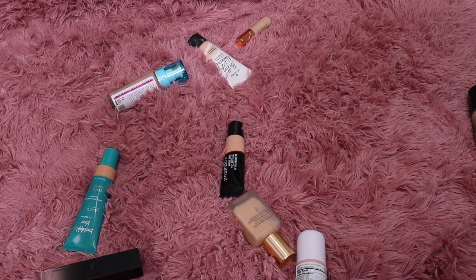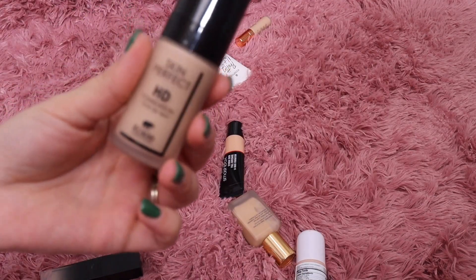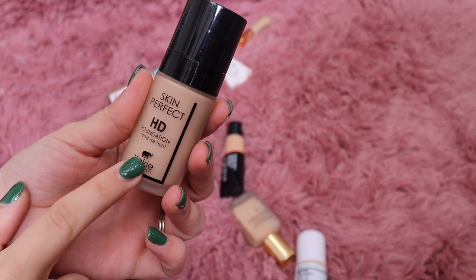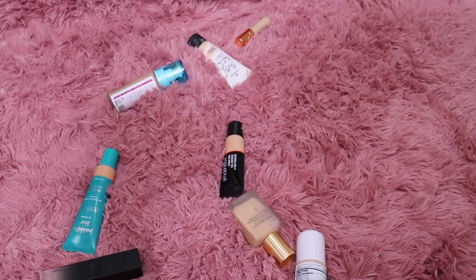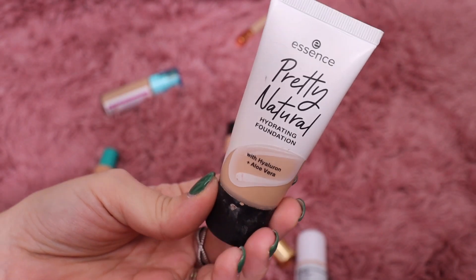I have this one from Koki — I really liked this when it came out. This is the Skin Perfect HD Foundation. I haven't reached for it in a while but I'm going to put it up front so I can use it. This one from Essence is almost gone — barely anything left. I have to throw this in my makeup bag so I can use it up, but I love this foundation — shade 60 Natural Honey.